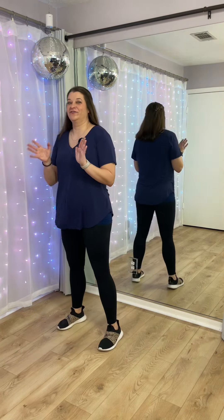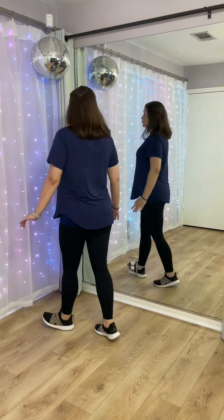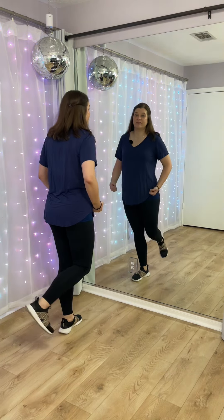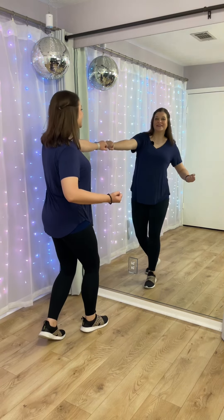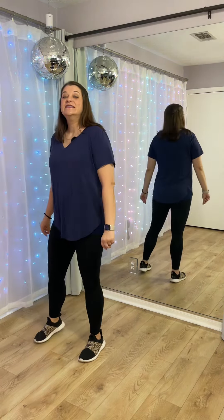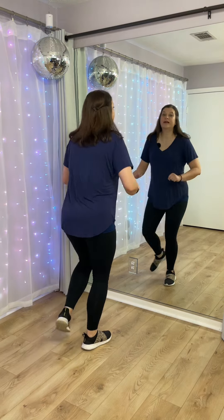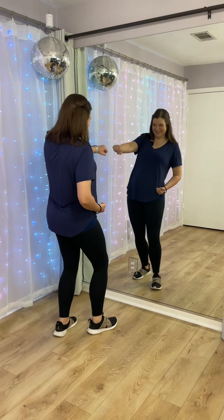So this second eight count: starting facing the back, your left foot jumps in front of your right on one, unwind two, step to the right in a circle three, hit four, then five, hit six, step forward seven, eight. Let's try: facing the back, five, six — left over right, one, two, step right three, four, step left five, six, right seven, eight. Punch, punch.